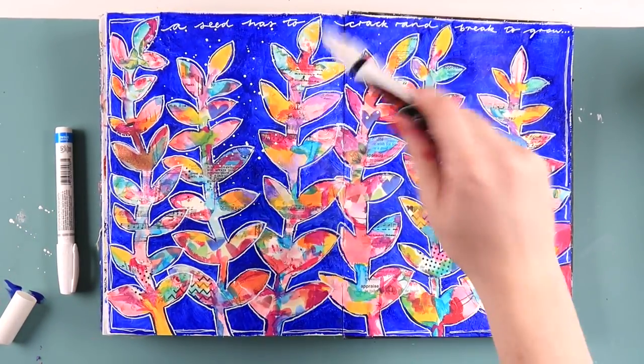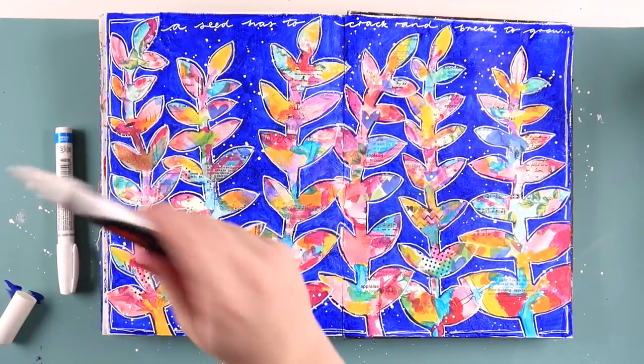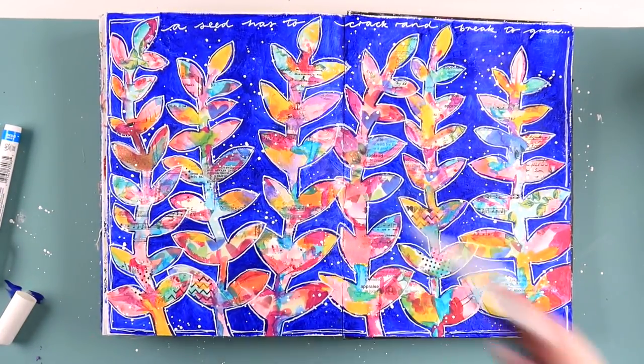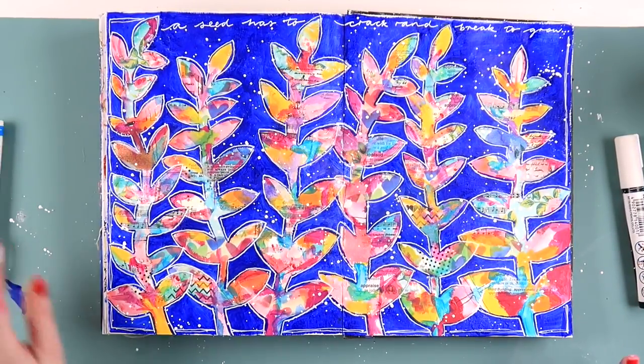Next I grabbed a white chalk texture out of my pencil case and did some white splatters, because you all know I love a good white splatter on an art journal page. It really makes the colors pop and it's just really fun to create chaos on my desk by shaking the white chalk texture around everywhere.